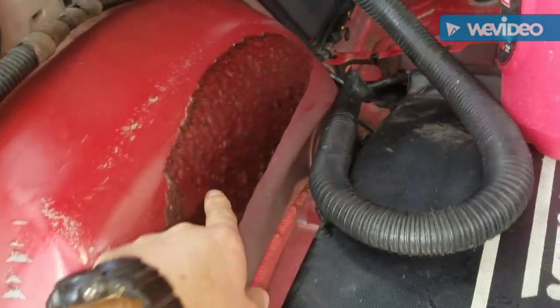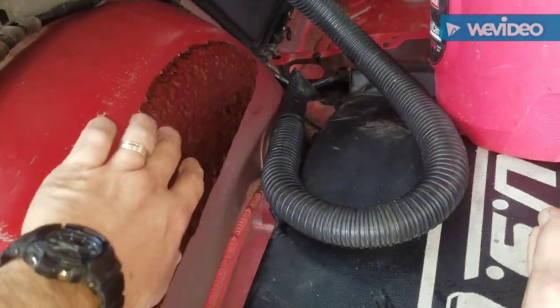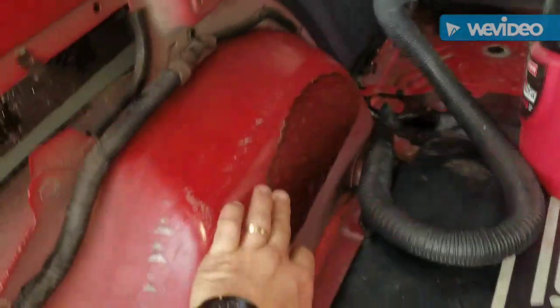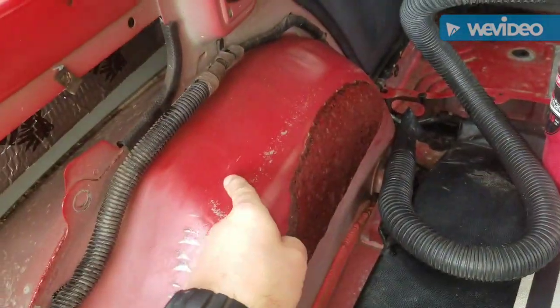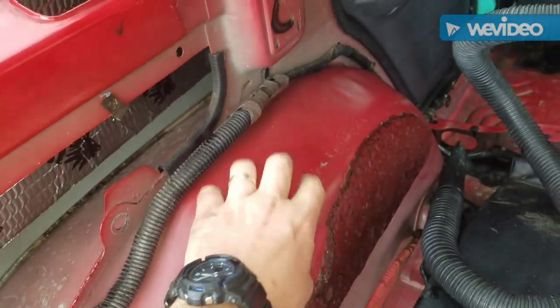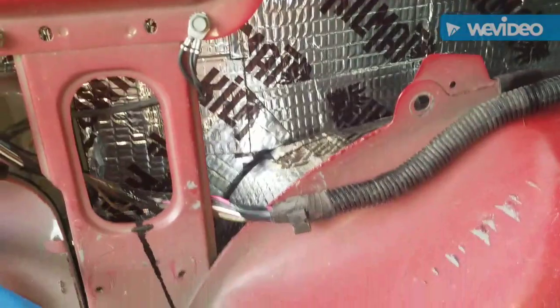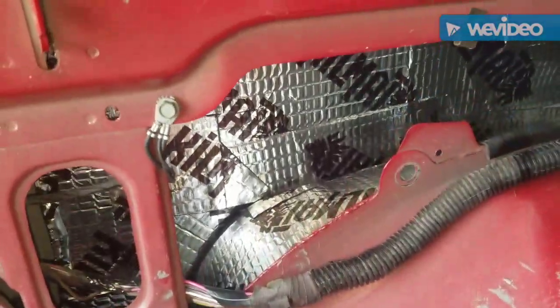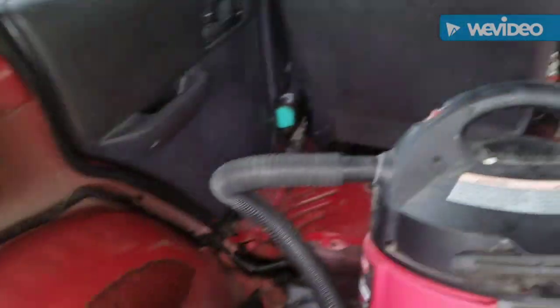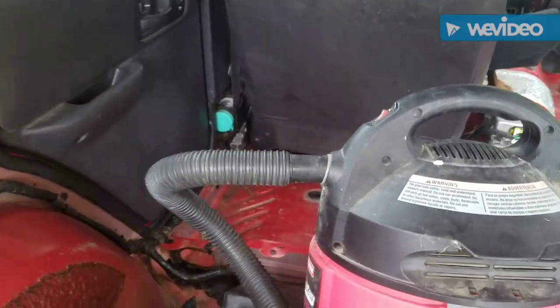This is the original soundproofing — look at this, they put a little bit right here on the edge of this wheel well, probably for tire noise. So I'm going to line this because a lot of road noise comes from the tires. I'm going to do the inner wheel wells, the outer wheel wells, ceiling, inside the door panels, and probably the floor also — but the floor will be last.